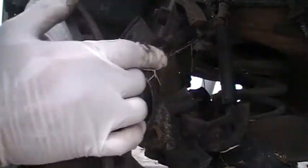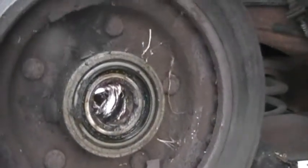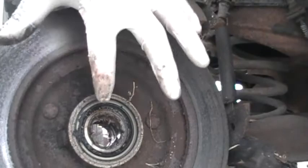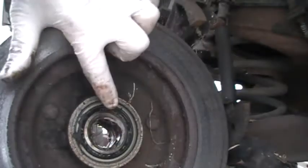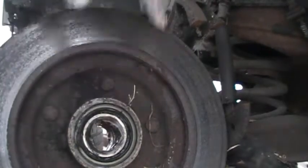The rotor can slide right off. Here we have the inner bearing right here, and this is a seal. I will be replacing the seal, and I'm going to wash and clean up the inner bearing and put it aside.